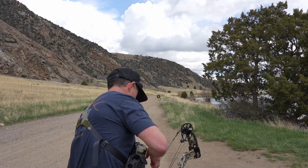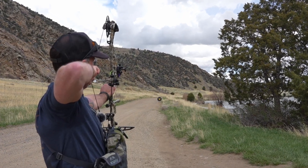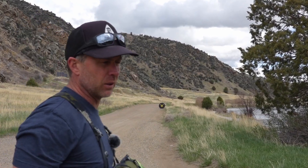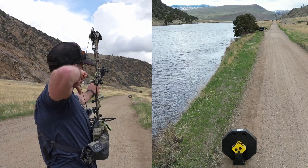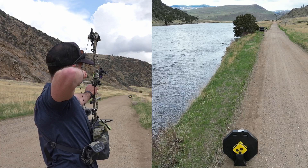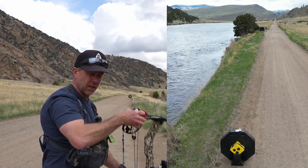I'm gonna drop this back to 80 and 100 and lob a couple in and we'll see if it stays the same. So here we are at 80. That felt a little low — I'm not sure that shot will be truly reflective. That one felt a bit better. Let's go check it out.